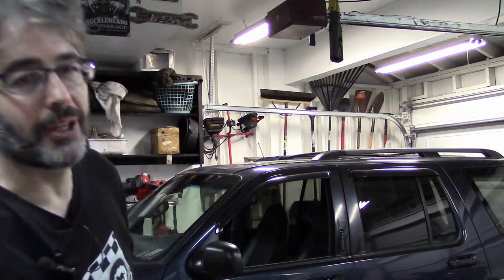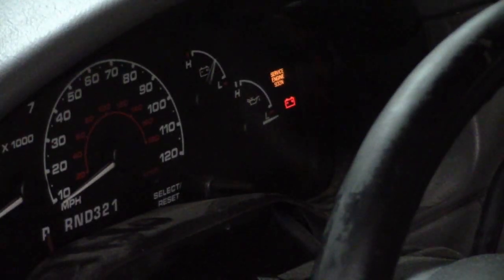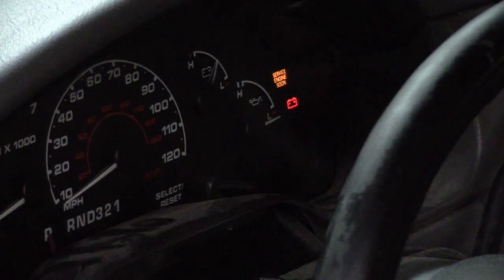Let's take a look at what the issue is. Looking at the dashboard lights here, underneath the battery light would normally be the odometer display, and that digital display is not working. That is our issue — that means we have to get this instrument cluster out of the vehicle, so that will be our next step.